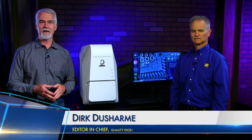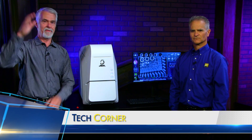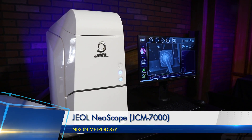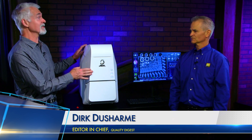Editor-in-Chief of Quality Digest. When Nikon Metrology said they were going to send us an SEM, I was expecting something like the things that used to be the size of a refrigerator. So when this showed up, I thought it was maybe the computer for the SEM. But as Dennis Fenn, Senior Technical Sales Engineer from Nikon Metrology will tell us, no — this is actually the SEM.